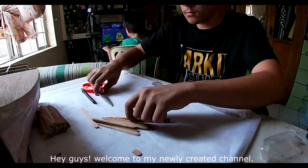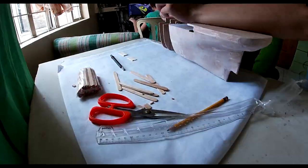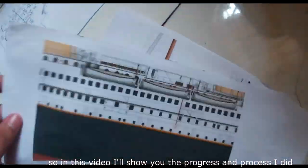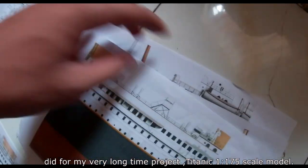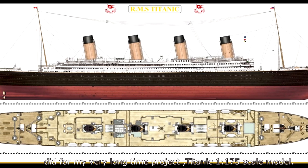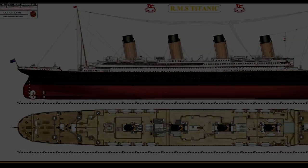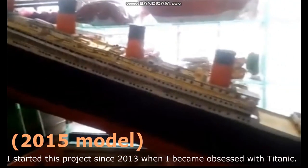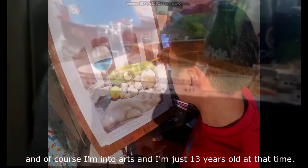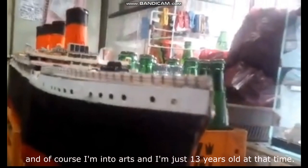Hey guys, welcome to my newly created channel. In this video I'll show you the progress and processes I did for my very long time project — the Titanic, a 1:175 scale model. I started this project since 2013 when I became obsessed with Titanic, and I was just 13 years old at that time.